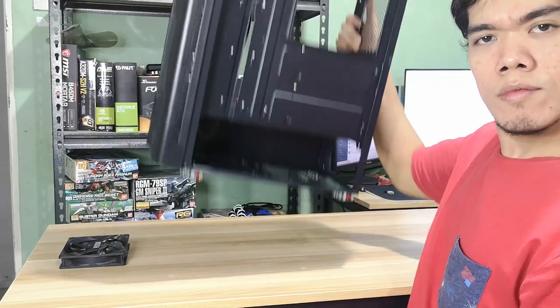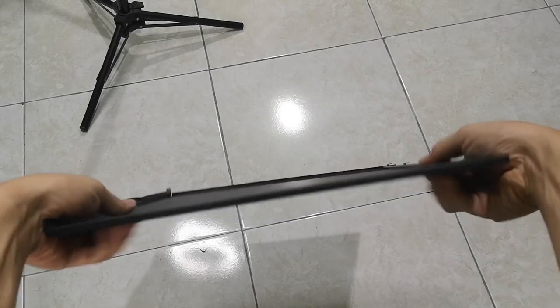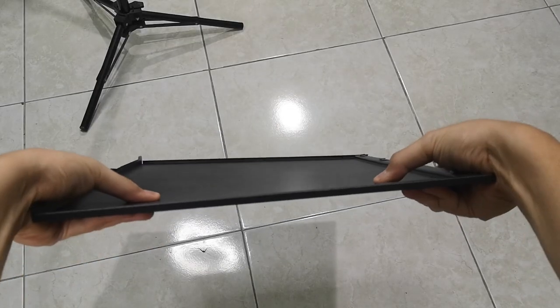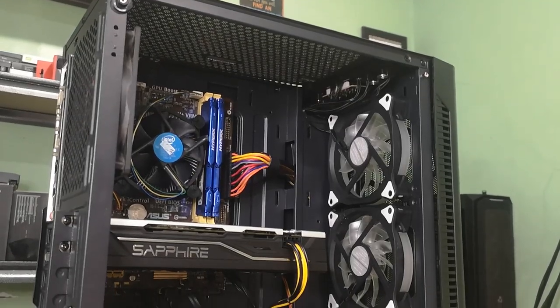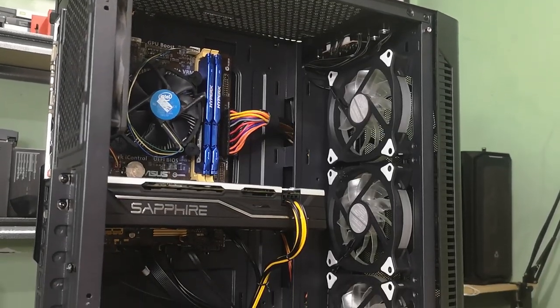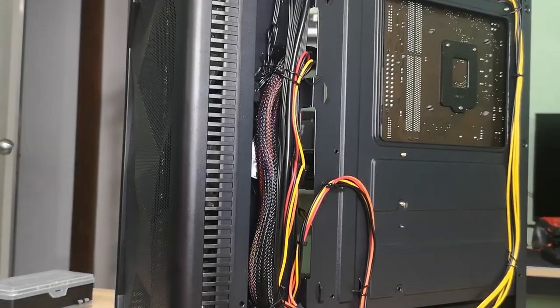It's a bit light, especially with the side panels off, but the materials don't feel cheap at all. Overall, airflow is decent, looks are decent, and cable management is somewhat decent.